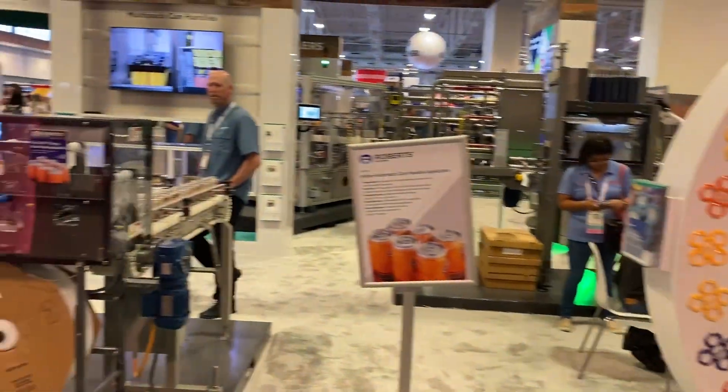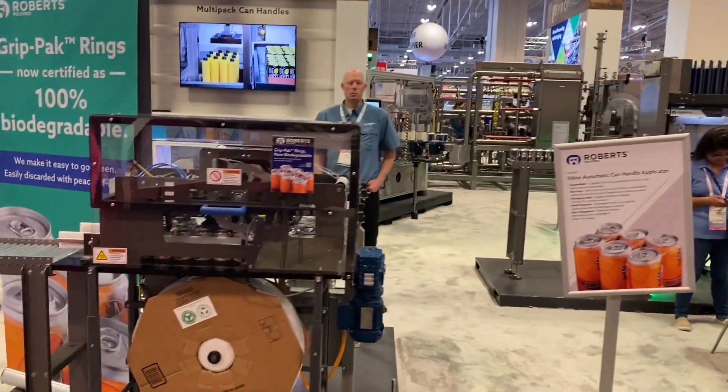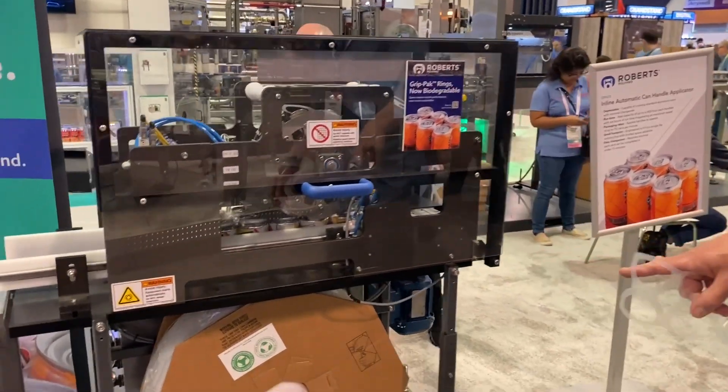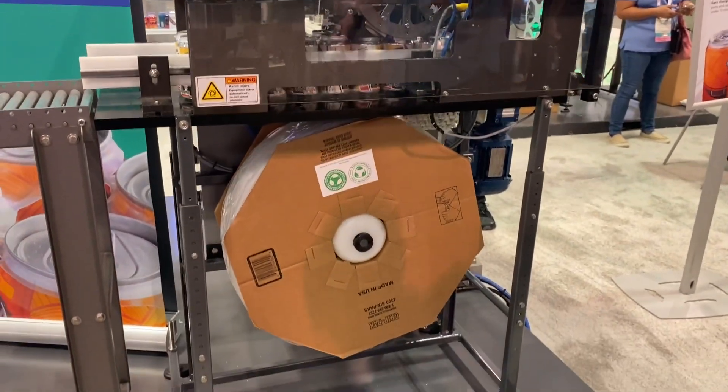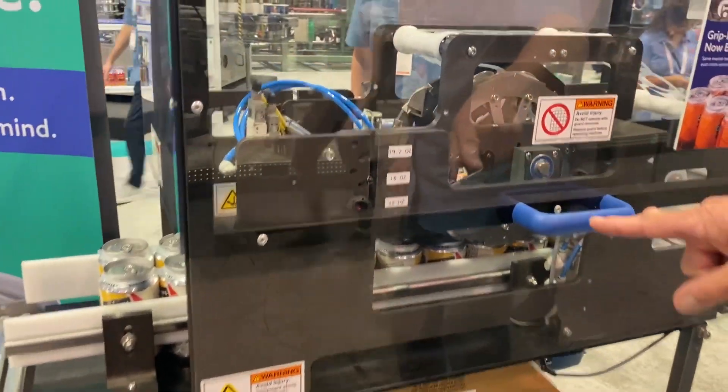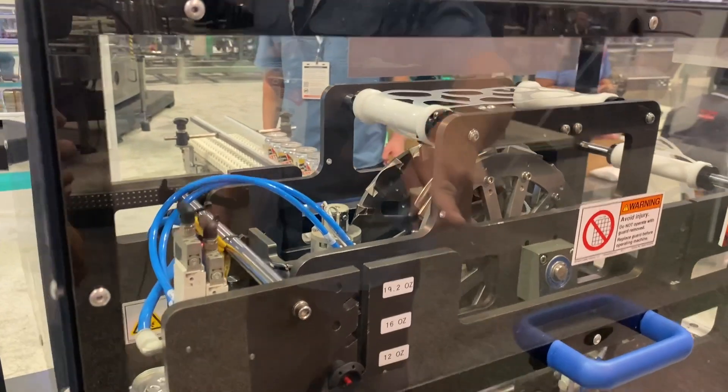I'd like to show the applicator, which runs the biodegradable product. We have a reel that holds 4,300 six-pack rings, and you can see it goes over this reel, and the six-packs, four-packs, or eight-packs are applied.